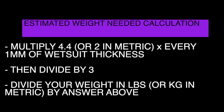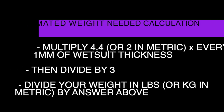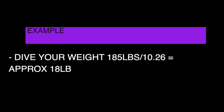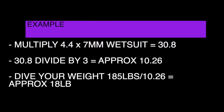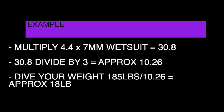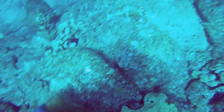Then divide by three, and divide your weight by three. For example, if I weigh about 185 pounds wearing a 7 millimeter wetsuit, I will multiply 7 millimeters times 4.4, which will equal about 30.8. Divide that by three, which gives you approximately 10.26. Divide that by my weight to give me approximately 18 pounds on my weight belt.